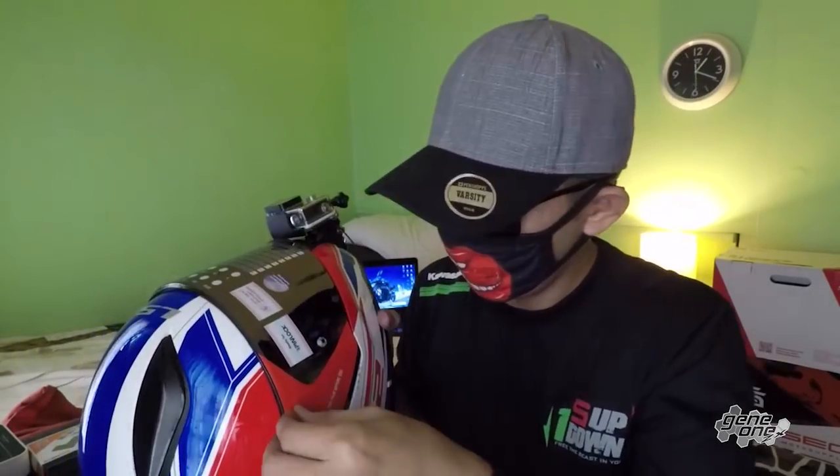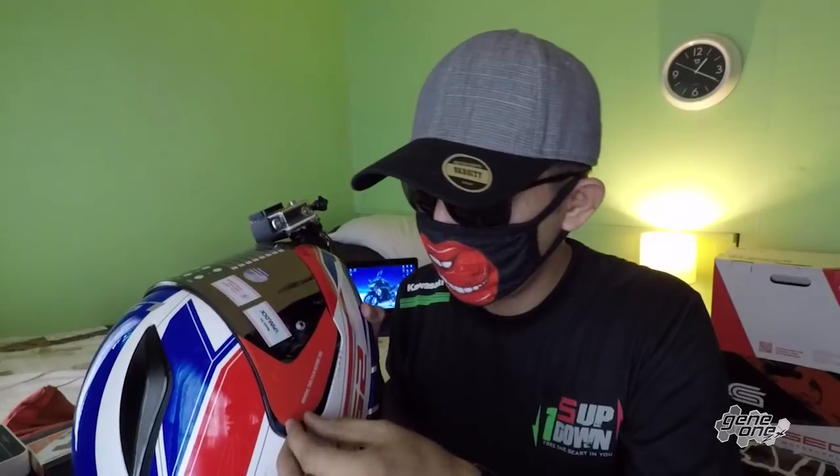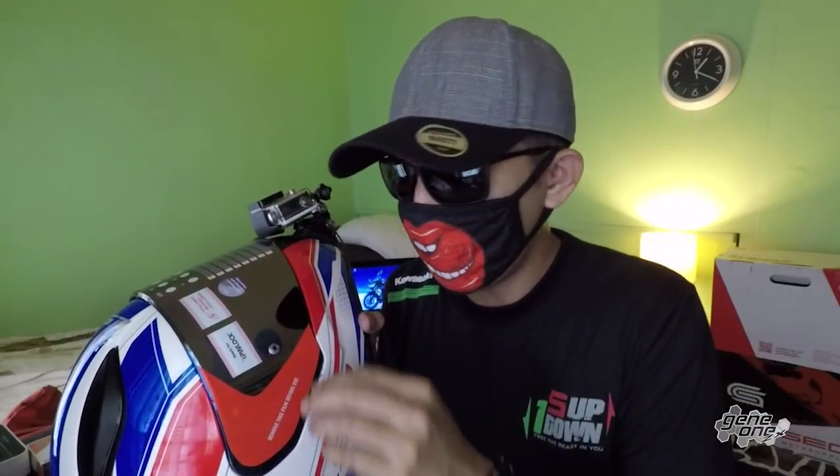I hope you guys like this setup. If you're starting out and have the money or investment for a GoPro, go for it. But if you're just starting out and trying to feel the groove about motor vlogging, you might as well try different brands first. Don't go straight to GoPro. But if you're really confident that you want the GoPro, just buy it.